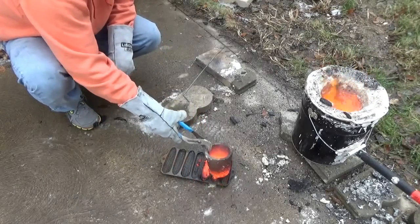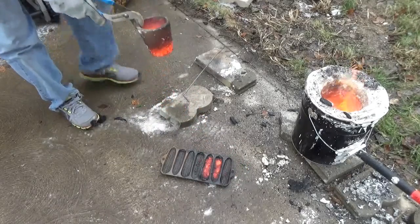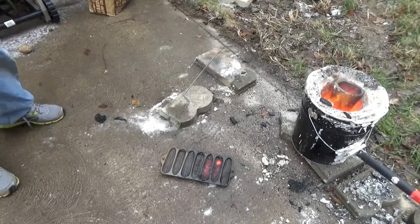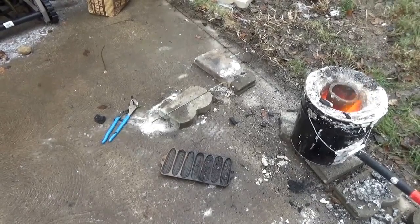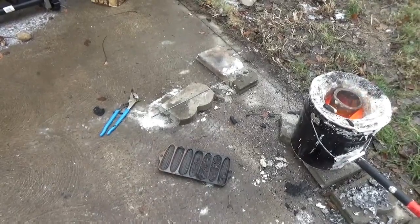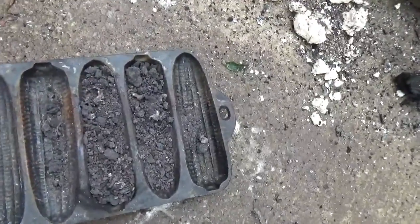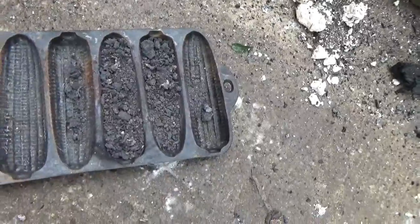Ideally someone out there can help give me advice on what I did wrong, and also how I can extract the copper that is in this dross — so I don't have to strip a whole bunch more wires, because that was a pain. That's the end product: crumbly copper. If you can give me any help I'd really appreciate it, thanks a lot for watching.